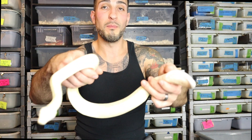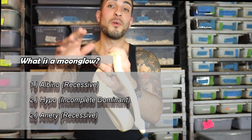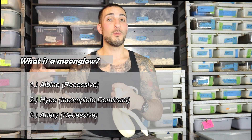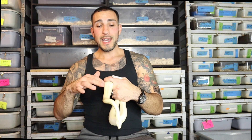So what a Moonglow Boa is — this snake right here is an albino hypo anerythristic. It's a three-gene snake with two recessive traits, which are the anerythristic and albino, and one incomplete dominant trait, the incomplete dominant being the hypo. To get this snake, either of the snakes need to have both albino and anerythristic in them.